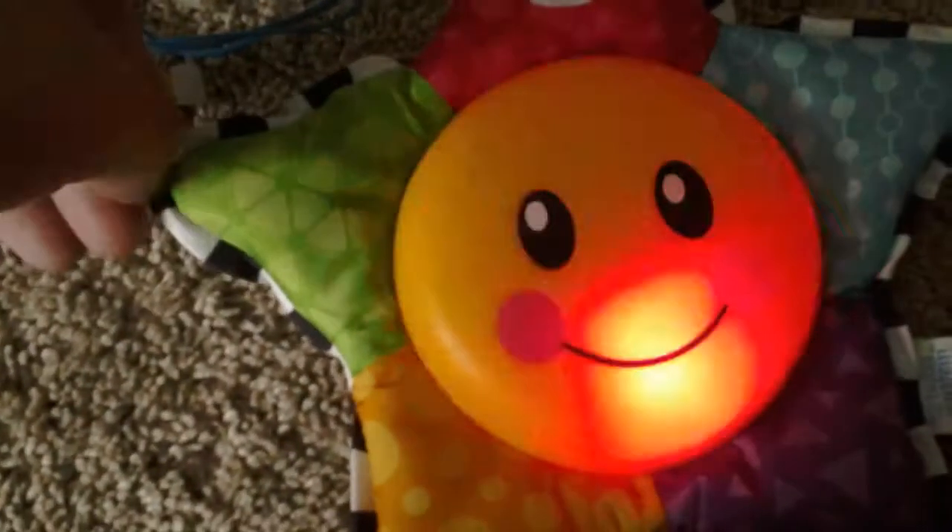I got it from Myers today. Watch this. I do like the red lights, though.